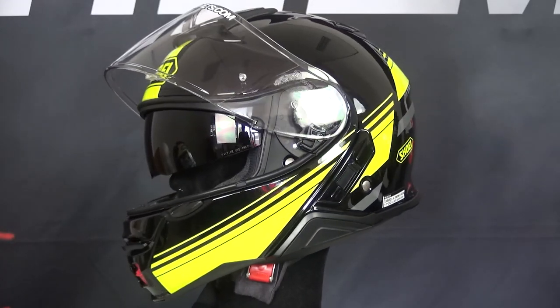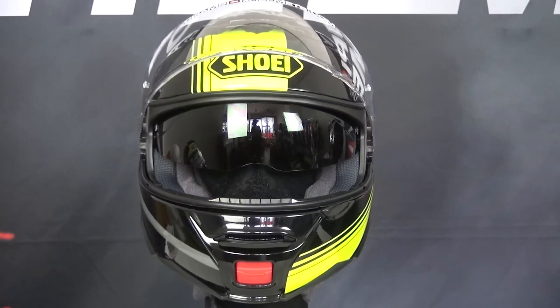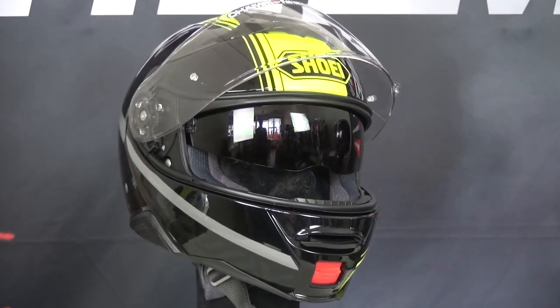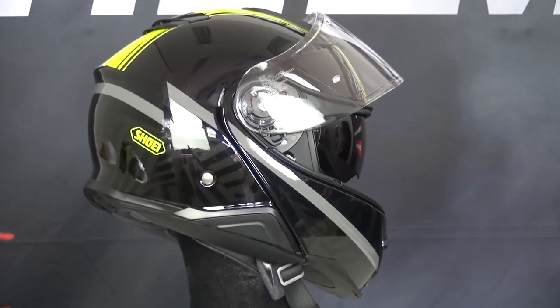Shoei spent a lot of effort to make the Neotec 2 quiet, and this really shows. They designed the helmet in a wind tunnel so they could maximize the noise insulation, and they were definitely successful. In terms of noise isolation, it doesn't get much better than this.